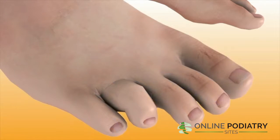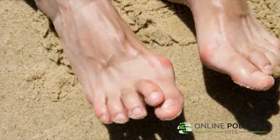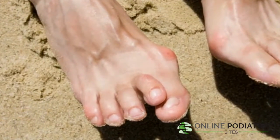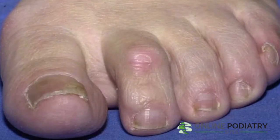Hammer toes seem to occur more often in women than men. Hammer toes are more than unsightly — they can cause great pain and discomfort and impact your quality of life. There are two types of hammer toes: flexible hammer toes and rigid hammer toes.